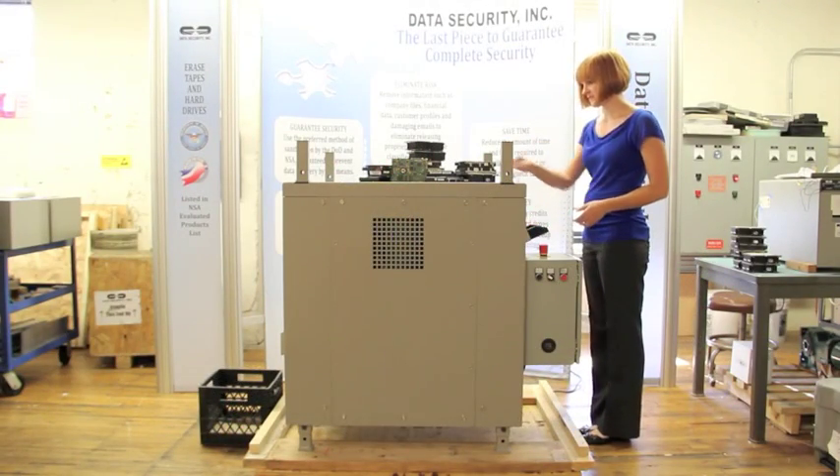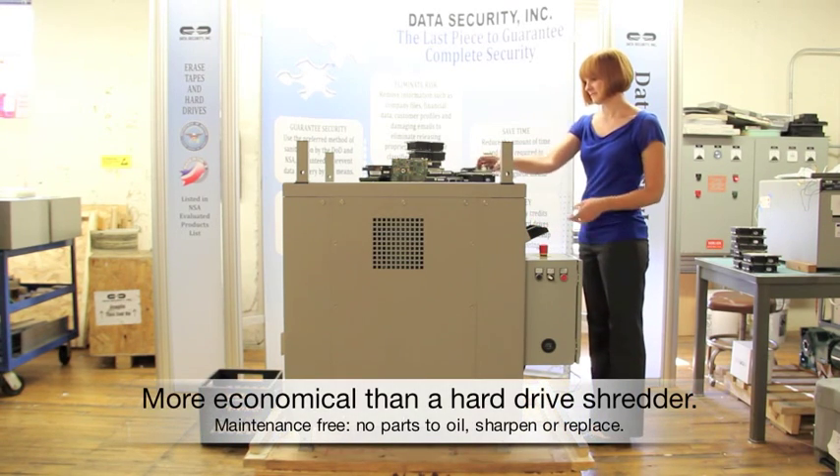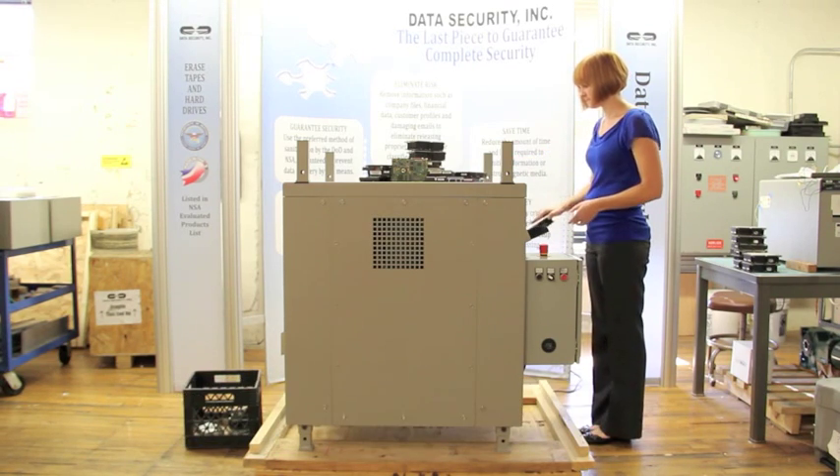Built with durable construction for a long lifespan, the DF4 is maintenance-free. With no parts to sharpen, oil, or replace, the DF4 is an economical alternative to a hard drive shredder.